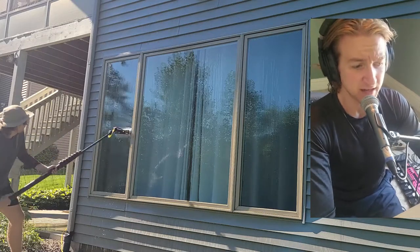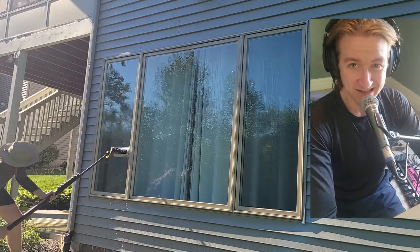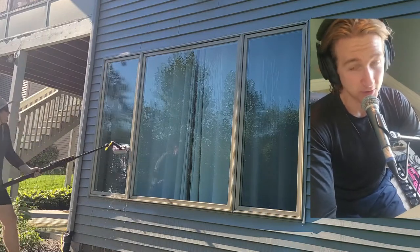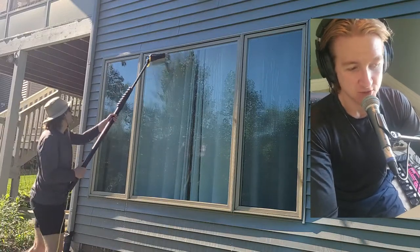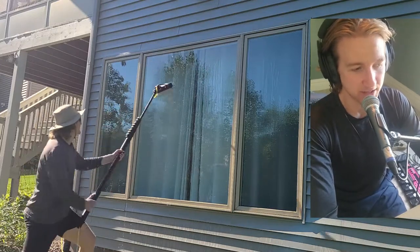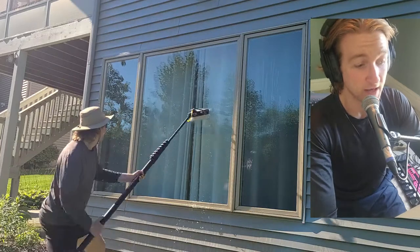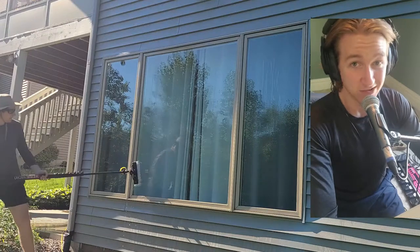So these windows here — you want to make sure to scrub the frames. These are highly oxidized windows, and you can kind of tell when you pull up on a job what kind of windows are going to be oxidized. These casement windows are notorious suspects for being oxidized. So you want to make sure that you're scrubbing the frames until the water runs clean, because you can tell about the oxidation by how the water looks. It'll look milky, it'll look streaky. You can tell that the color is coming off of the frames and it's bleeding into your water.